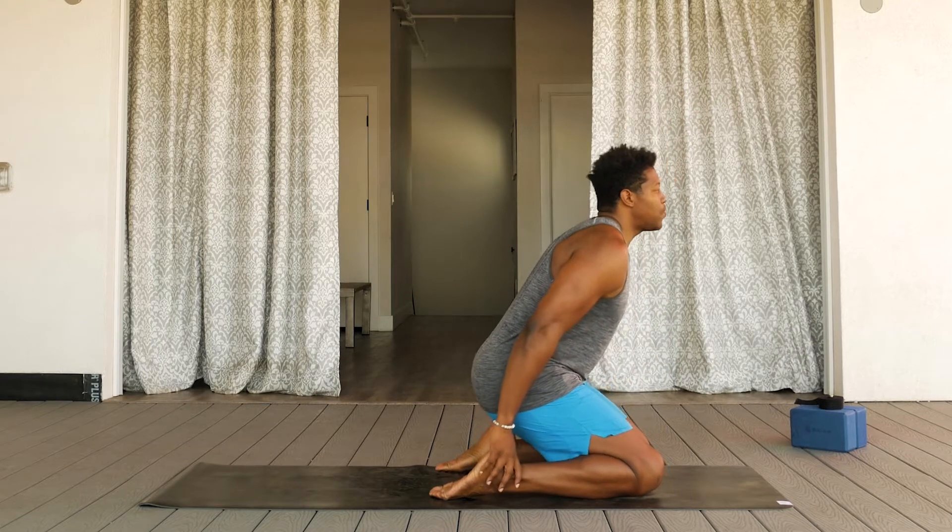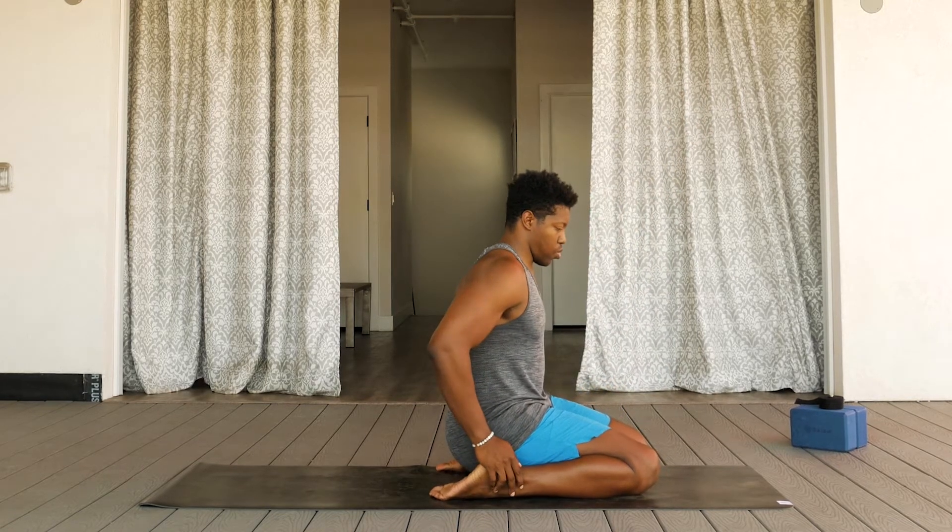For this yin class, you'll want to take anywhere from 3 to 10 breaths in each posture.